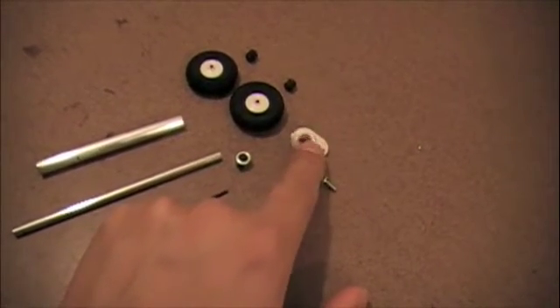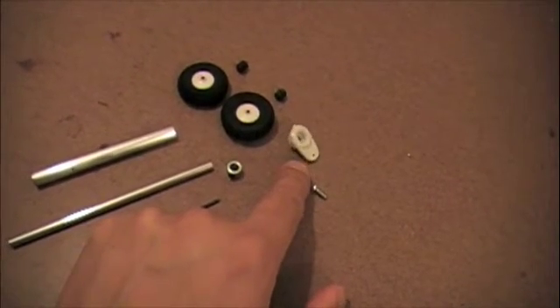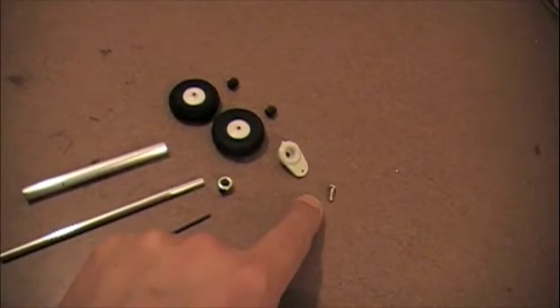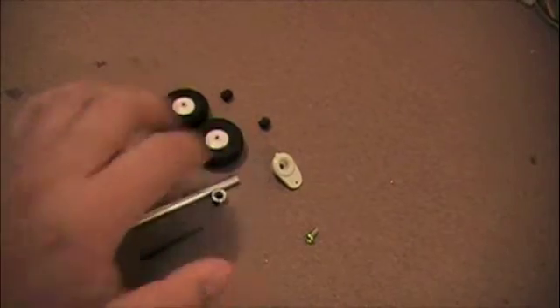This is a big Futaba style servo arm that I've cut and filed down to size, and it will act as my makeshift steering arm, along with a couple of cheap foam tires and a couple of caps for the axle.